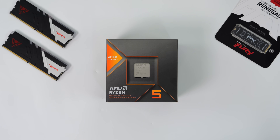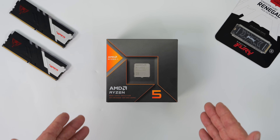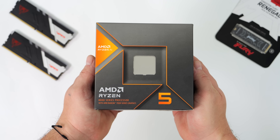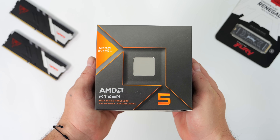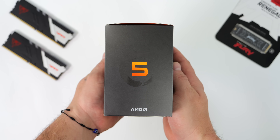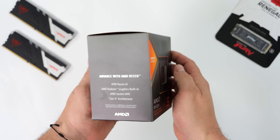Hey, what's going on everybody? It's ETA Prime back here again. Today we're going to be testing out the all-new AMD Ryzen 5 8600G APU. And with the recent release of these new APUs with integrated RDNA 3 graphics, I've been super excited.